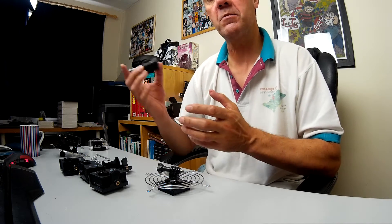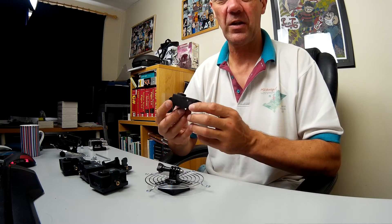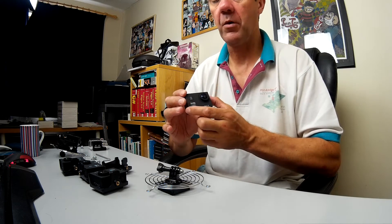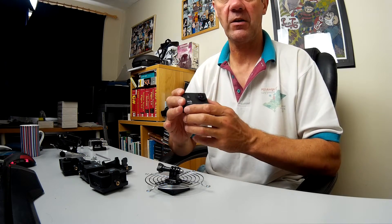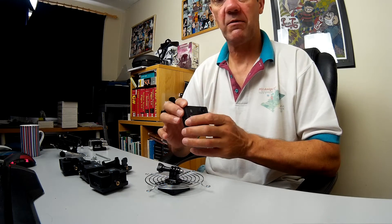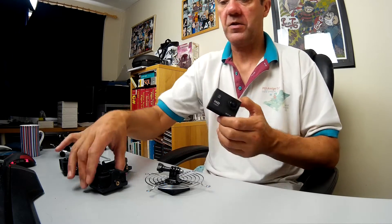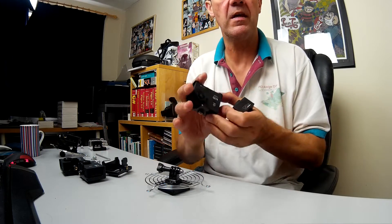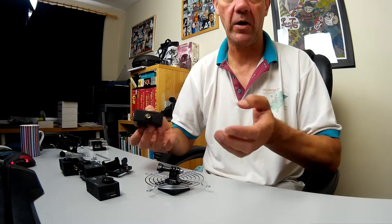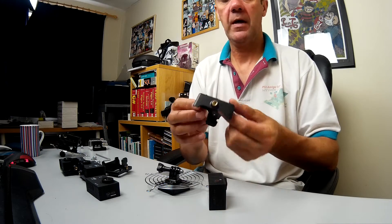I actually quite like the more saturated look, though video purists might disagree. I did tests outside with a single camera and was really pleased. Some After Effects color balance correction would probably solve any issues. The actual sharpness was really spot-on. So anyway, here's one of the cameras — they come with a whole load of kit for mounting to your bike and so on, including this frame.